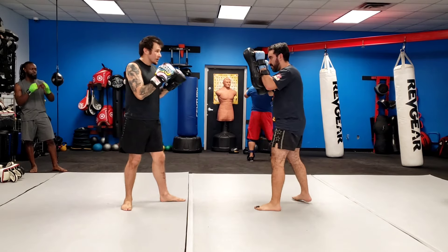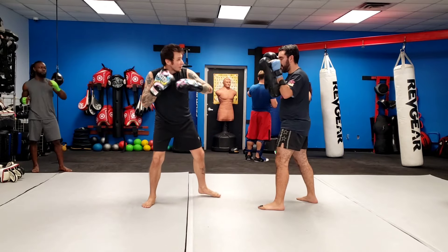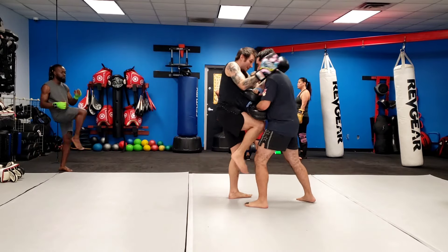Again: double jab, pop, pop, rear round kick — hook, upper — grab the tight hook, throw a knee, shove them off.